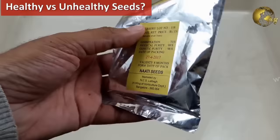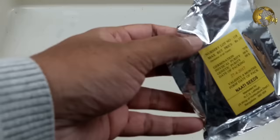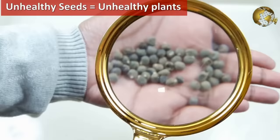How to know if your seeds are healthy or unhealthy? First, check the packaging date and the best-before date before purchase. Then pour your seeds into your hand and closely examine them — the first look itself will tell you which seeds are healthy and which need to be discarded.